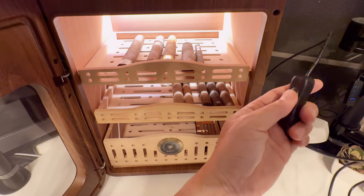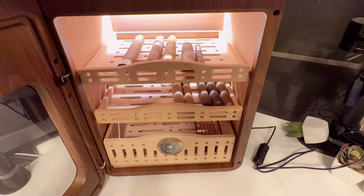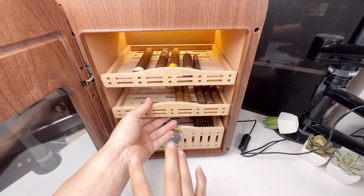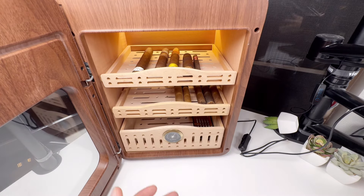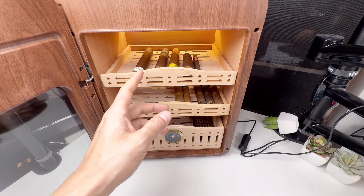The LED light is off right now — there's the controller. I'll probably leave it on because it doesn't use much electricity since it's LED lighting. Each shelf is Spanish cedar wood, so it smells really, really good. It will keep that smell in here and also make your room smell nice. The cedar wood shelves maintain humidity, prevent warping, and increase aroma.